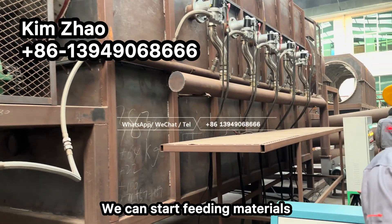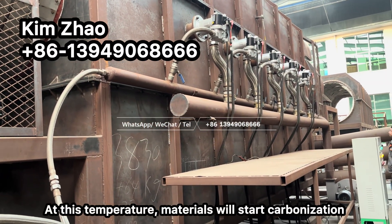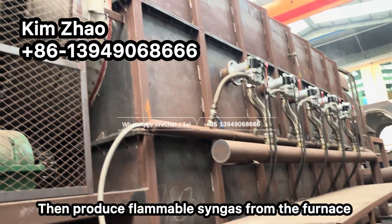After the inner temperature reaches 300 centigrade, we can start feeding the materials. The materials will then start carbonization and produce flammable gas from the furnace.